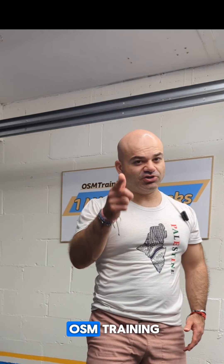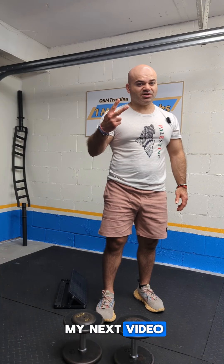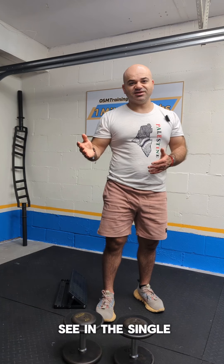Cal from OSM Training, your back pain coach. Watch my next video: two common mistakes I see in the single leg Jefferson curls.